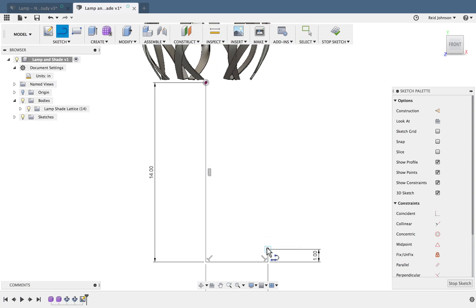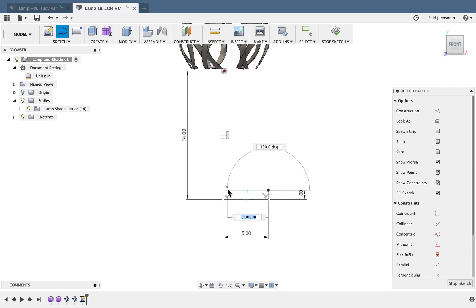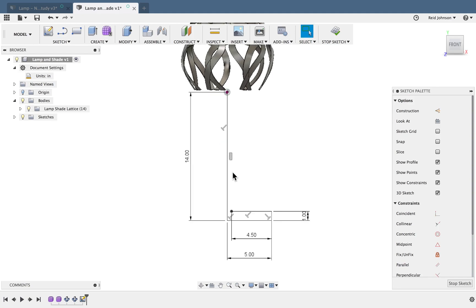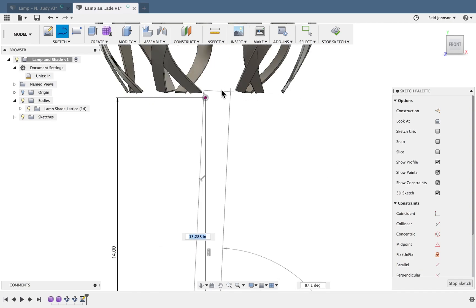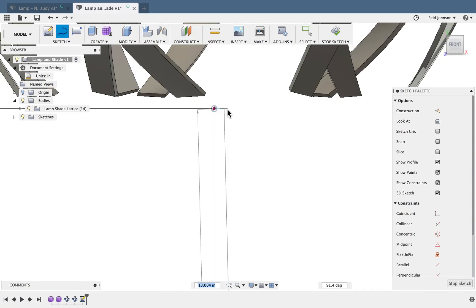I'll do another line here. This is essentially the half-dimension of the rod since it's going to revolve around — so whatever it is will be doubled. I'll do 4 and a half inches so my rod isn't an inch thick. I'll draw a line up to the top. I don't need to type in dimensions here because I can hover over the original point and pull out to get this dashed blue line that lets me line up with it.